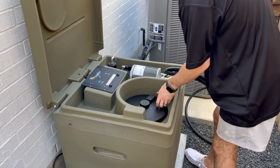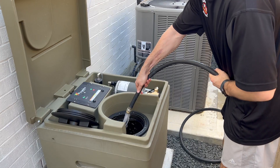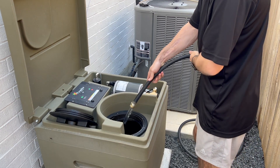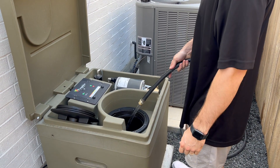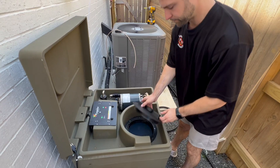With the system unplugged, open the manway cover and fill the cube tank up about halfway with water. Keep the hose outside the cube while filling. Take care not to get the electronics wet, and never walk away from the cube while it is filling.